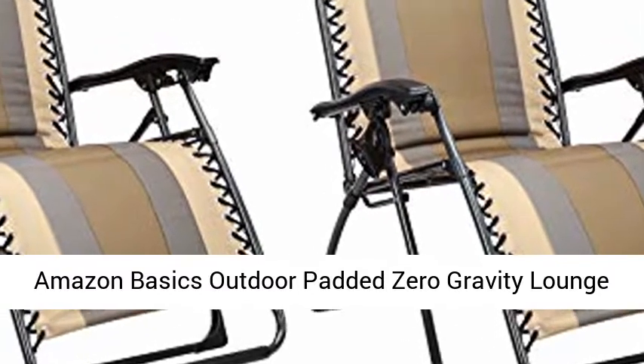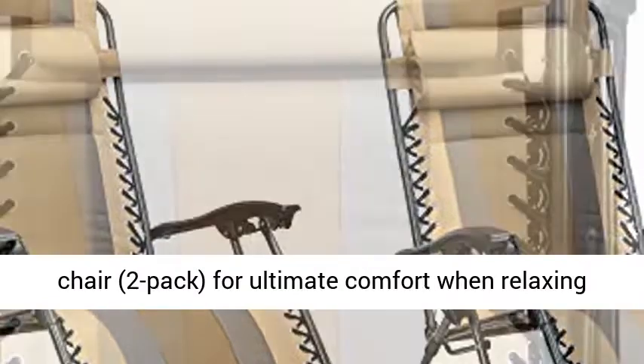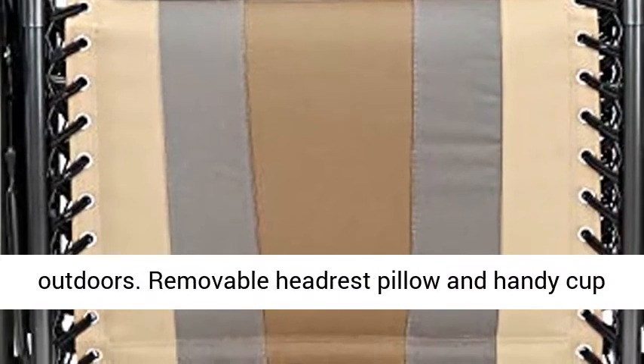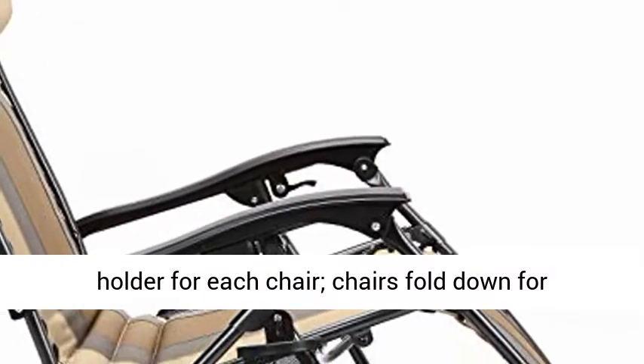Amazon Basics Outdoor Padded Zero Gravity Lounge Beach Chair, Pack of 2. Padded Zero Gravity Patio Chair, 2-Pack, for ultimate comfort when relaxing outdoors. Removable headrest pillow and handy cup holder for each chair. Chairs fold down for compact storage and easy transport.